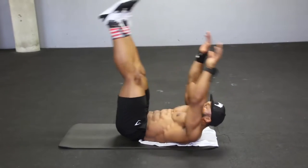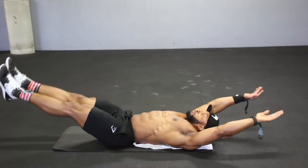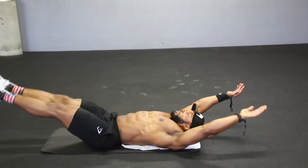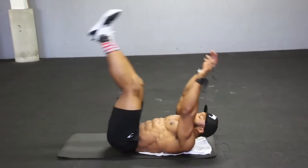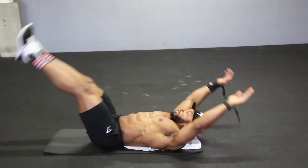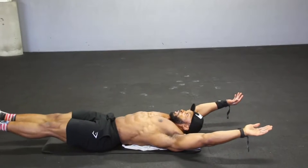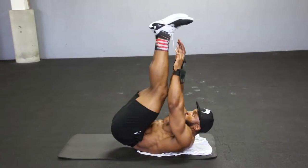Next we come to the v-ups. You are going to be starting with your feet off the floor and your hands off the floor, as you can see in the video. You will slowly try and bring those two together — feet off the floor, hands off the floor, and come up and meet with each other. Deep breath in when you're down, and breathe out when you come up and squeeze your abs. Again, try and keep the tempo nice and controlled — no rushing the movement. That's one of the most important things I would say when it comes to core: don't rush the movement.